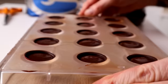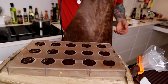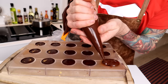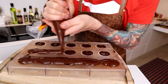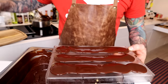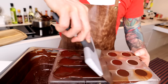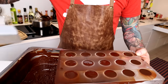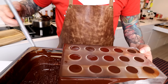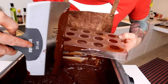Cool in the fridge until the ganache is set. For better connection of the chocolate, heat the bonbons very slightly. This is tempered dark chocolate. Scrape it off. I have a little bit on the edges, but I will just scrape the edges off.